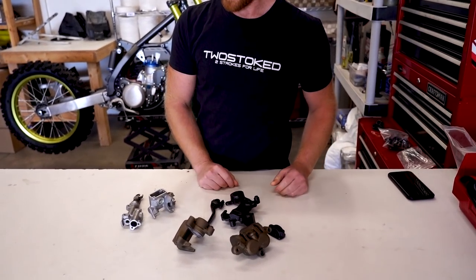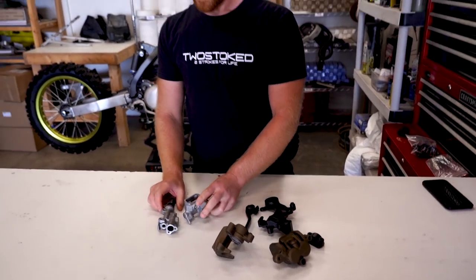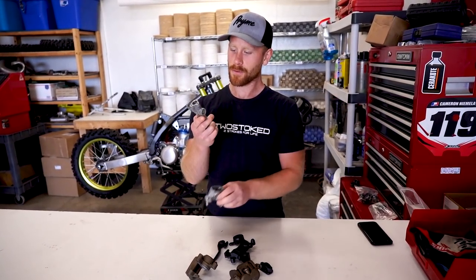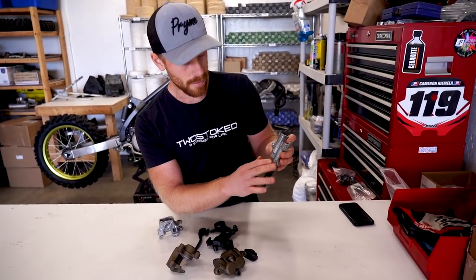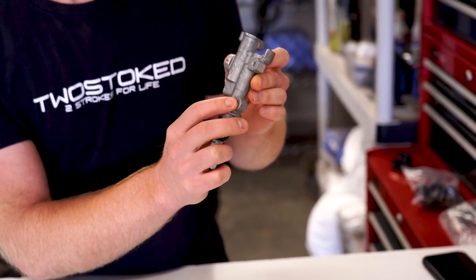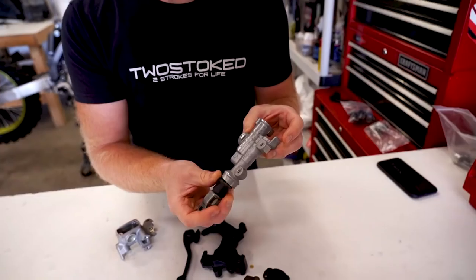So we're going to start out by refinishing these master cylinders. I'm going to smooth out all of these casting marks here and just give them a super sweet brush finish. Now before we get started, as many of you know, we are doing a giveaway with this RM when it's all finished up, so if you want a chance to win it just hit the link down below in the description.